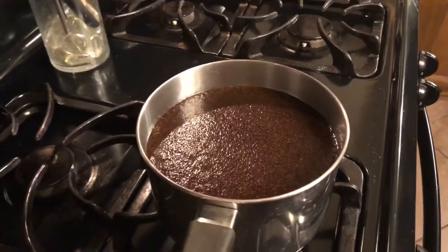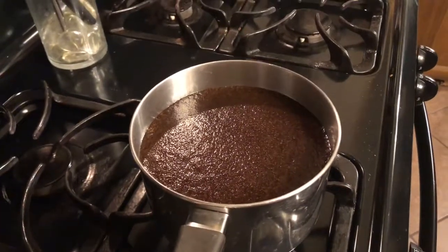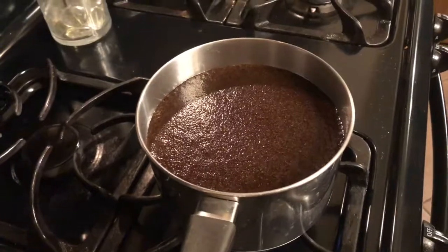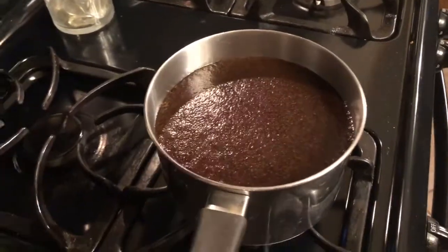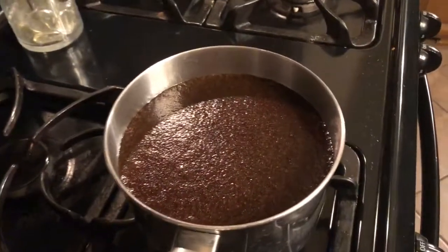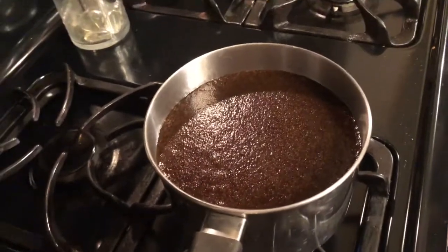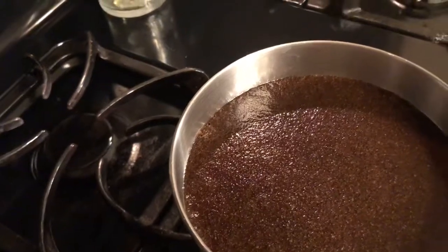It's been a few minutes now and as you can see it looks like a cake batter — you know, like when you're making brownies. All the coffee grounds are wet, there's some steam coming up, and it's starting to bubble just a little bit.